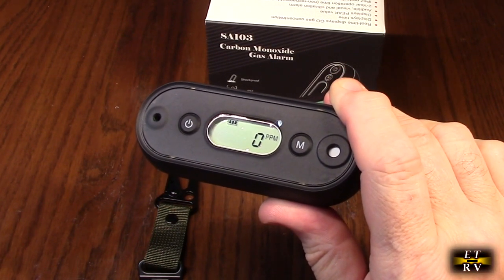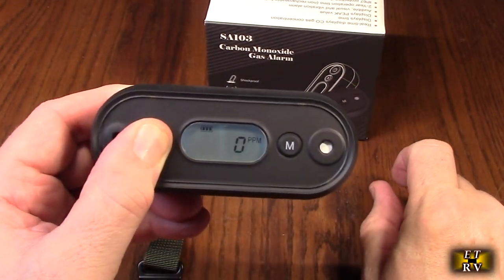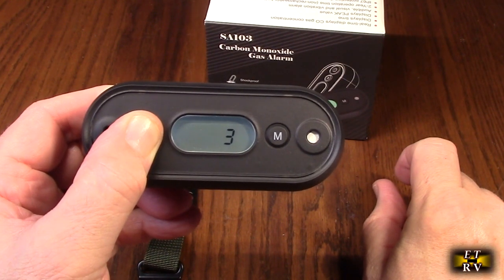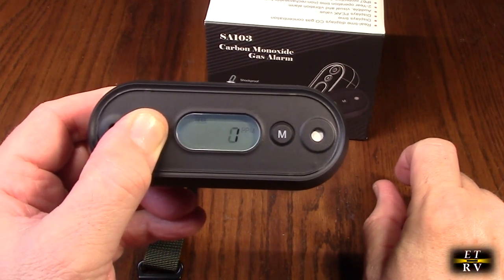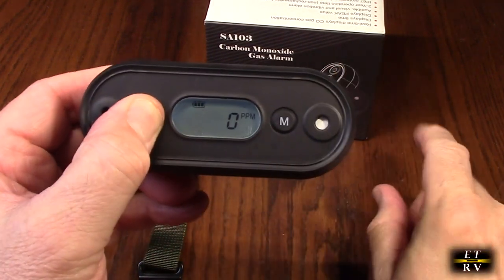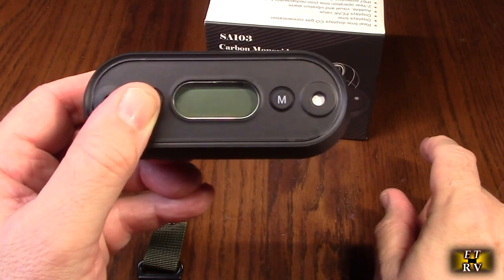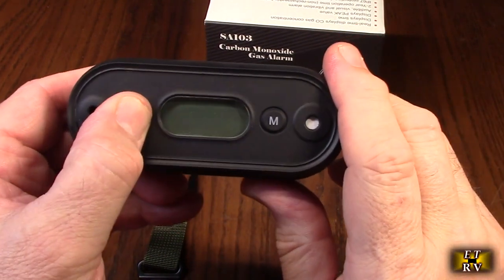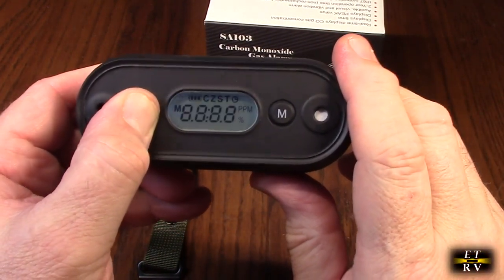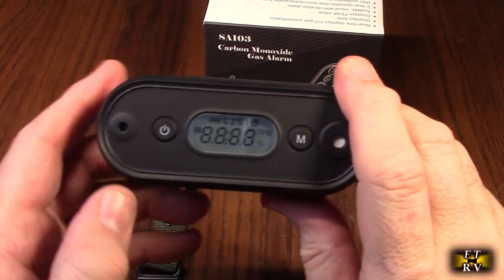Let me show you — I'm going to turn it off. Hold this down and it lights up, you can see right there. You have to hold it for a couple seconds. I'm going to turn this off so you can see how loud the alarm is. Now it's off. Once I turn it on — you see the LED and the vibration.